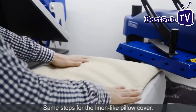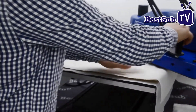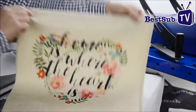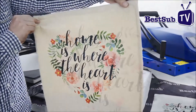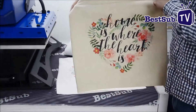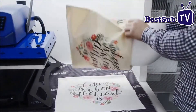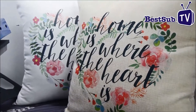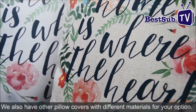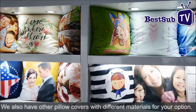Same steps for the linen-like pillow cover. We also have other pillow covers with different materials for your option.